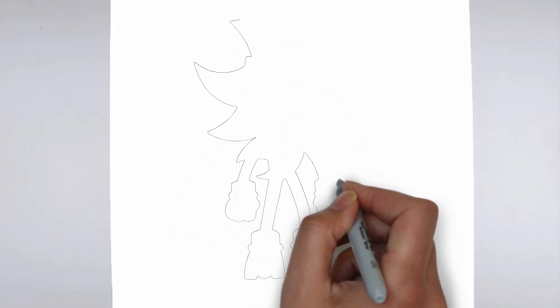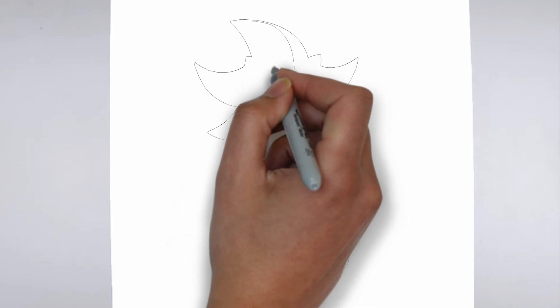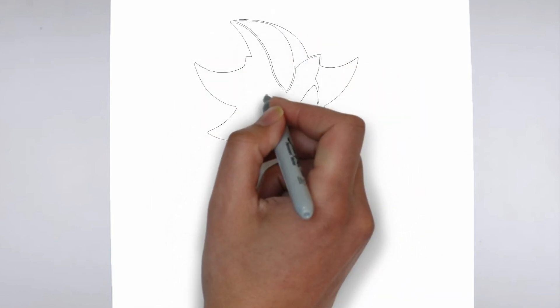Step 2: Details. Now let's move on to the details. Add details on the right and on the left. These details give it its distinctive features.